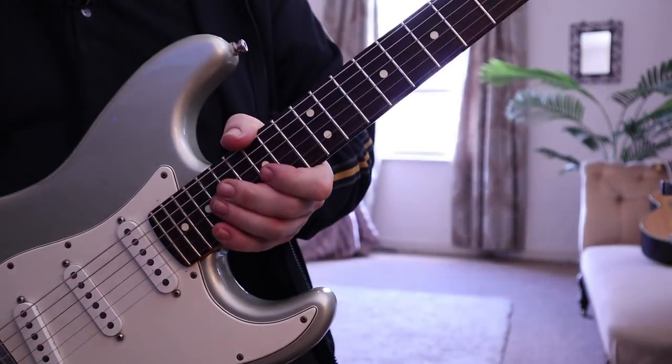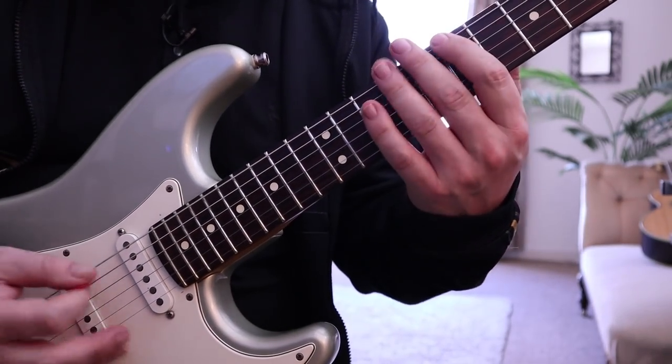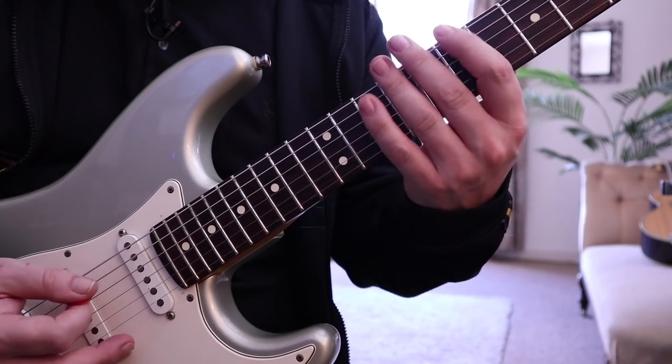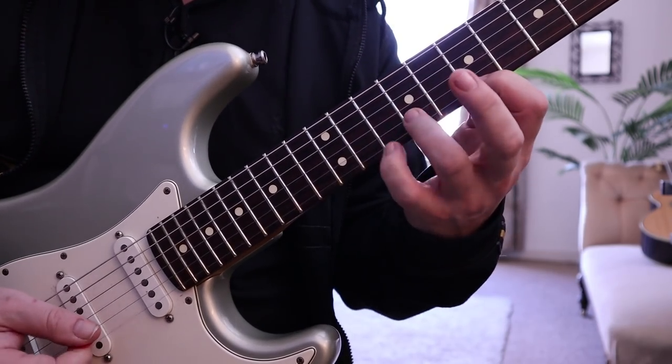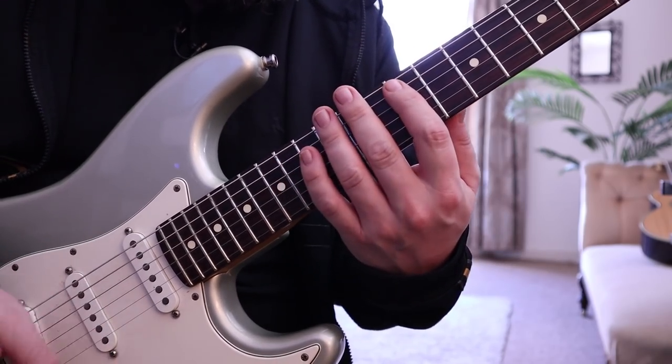Once we've landed down here on the B notes — which is at fret 7 of the bottom E string — we're going to shift positions and play this next part.